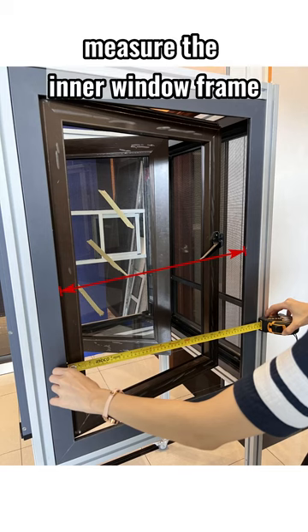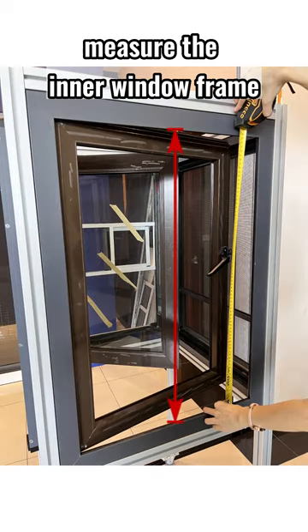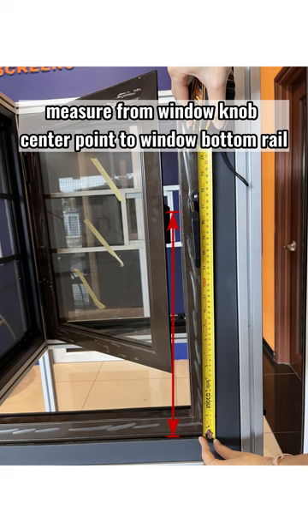For installation, please measure your window's inner frame width and height, as well as the distance from the window handle center point to the window's inner bottom rail.